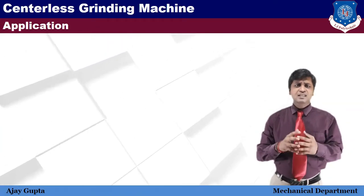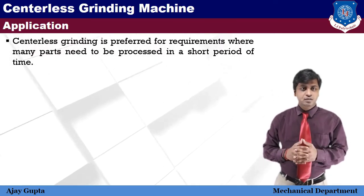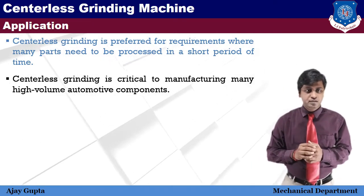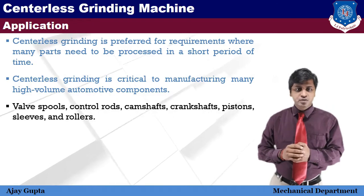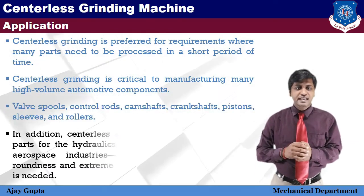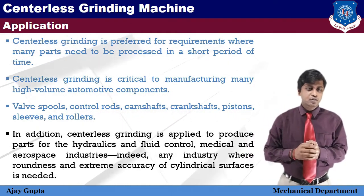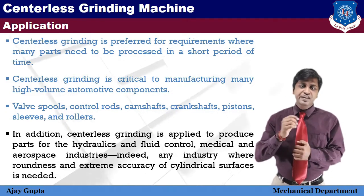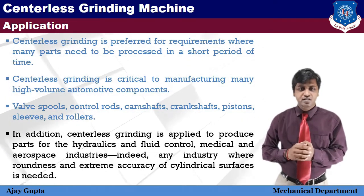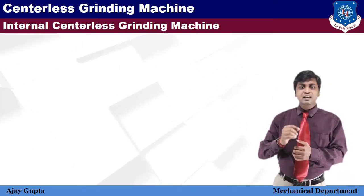Centerless grinding is preferred when many parts need to be processed in a short period of time. It is critical to manufacturing high-volume automotive components like valve spools, control rods, camshafts, crankshafts, piston sleeves, and rollers. In addition, centerless grinding is applied to produce parts for hydraulic and fluid control, medical, and aerospace industries — indeed any industry where roundness and extremely high accuracy of cylindrical surfaces is required.